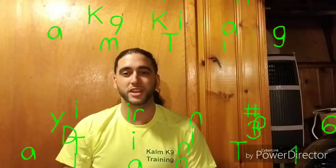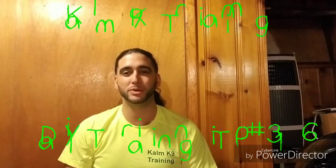Hey guys, Russ here from Calm K9 Training with daily training tip number 136. This one is called Real Life Training Part 2.